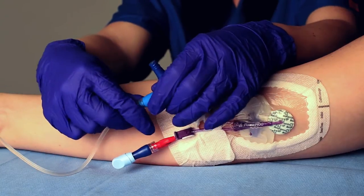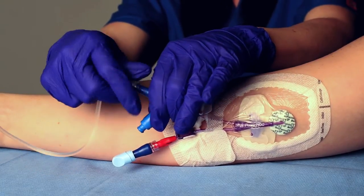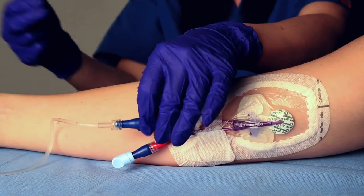Remove the dark blue dual cap from the male Luer by twisting until detached. Reconnect the IV administration set. Discard dual cap and do not reuse.